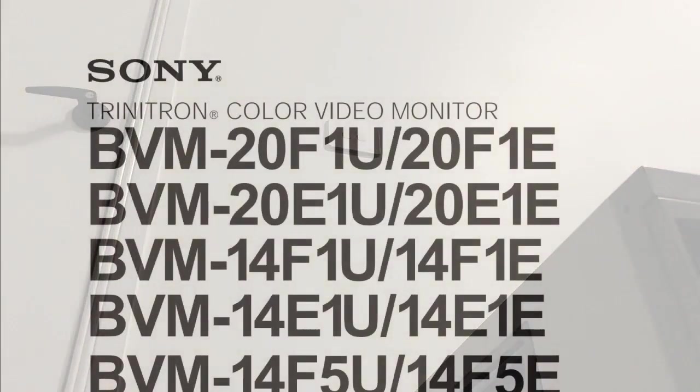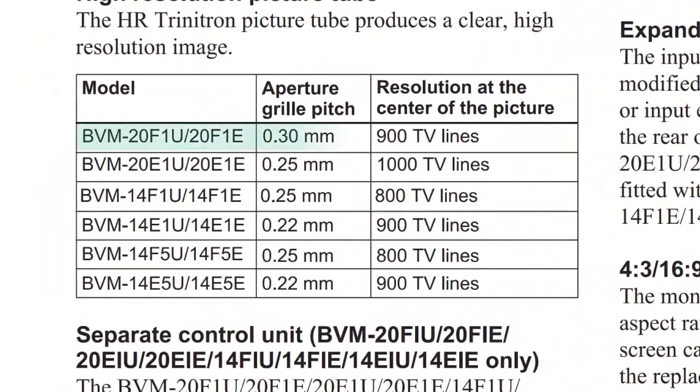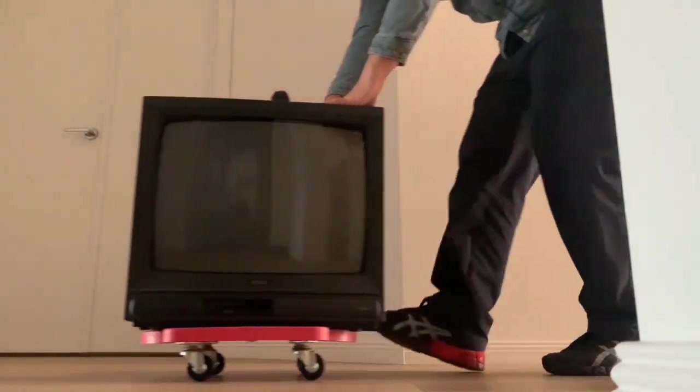So I've had my BVM20F1 for a couple of years now, and it's served me well in my pursuit of 15kHz bliss, as it's arguably one of the best standard def displays ever made, with 900 TV lines across 20 inches. I like to rotate through my CRTs every 6 months or so to keep my setup looking varied and fresh, so I can still enjoy my other sets rather than treating them solely as backups.